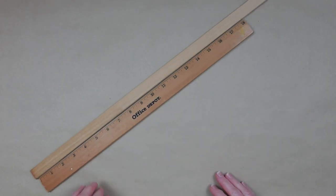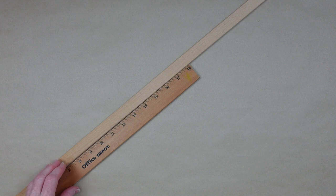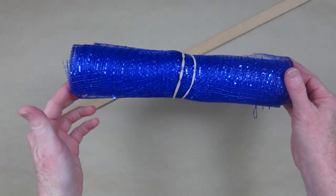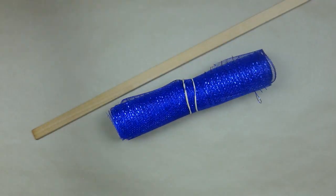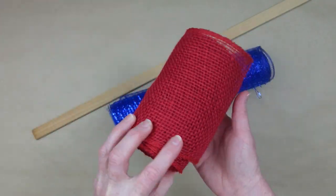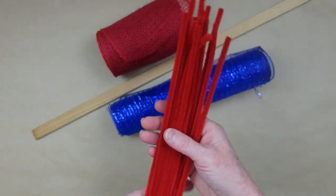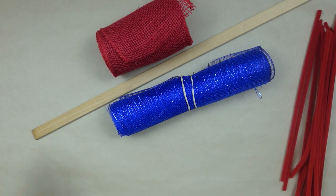We're going to start off by making a swag for the door. I'm just using a stick that I have here that came from Goodwill. You can use a stake from Dollar Tree items if you want to. You can use deco mesh, or you can use burlap ribbon. Whatever you have. And some pipe cleaners, of course.